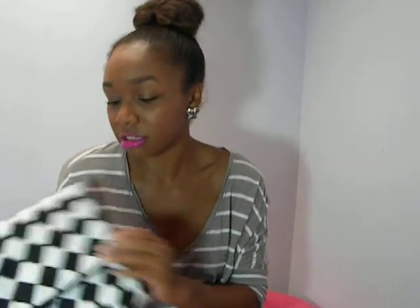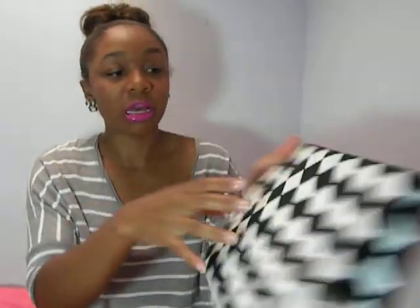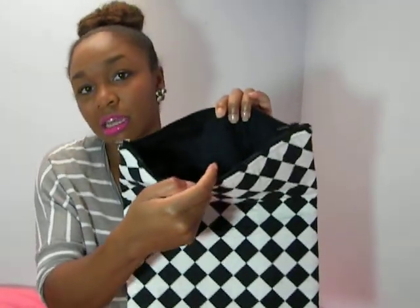The next clutch is the Checkmate clutch. My sister actually gave me the idea for this bag — it reminded me of a checkerboard, so checkmate it was. Pretty simple: solid black and white checker print, fold over, and then it's got the double slider zipper again. Black zipper with black lining on the inside. It looks so great with black and white, or even a solid color — it looks really great with a solid color.